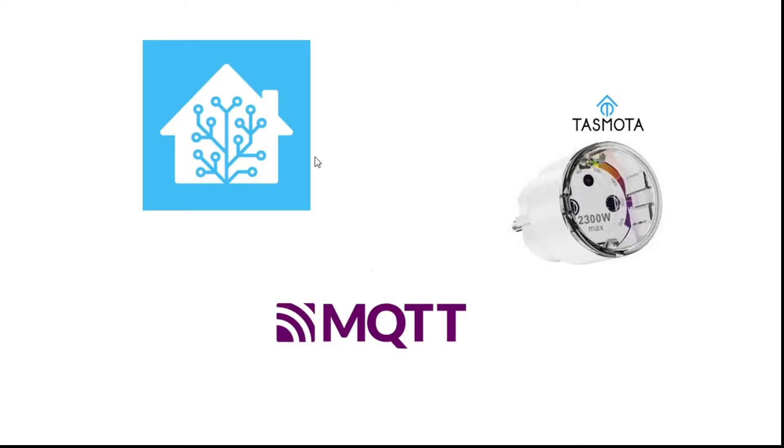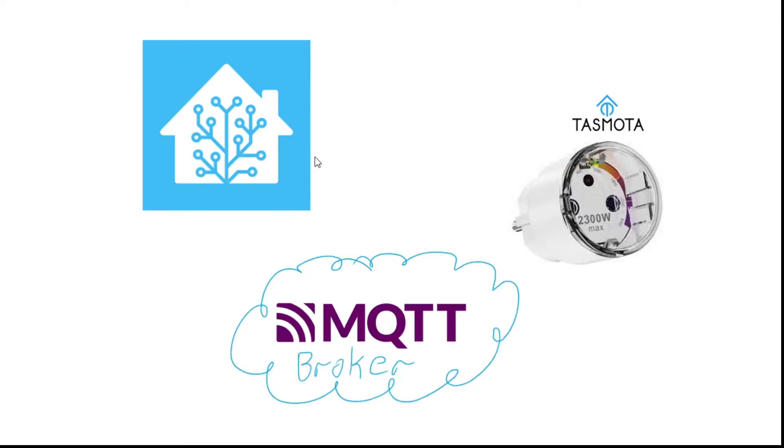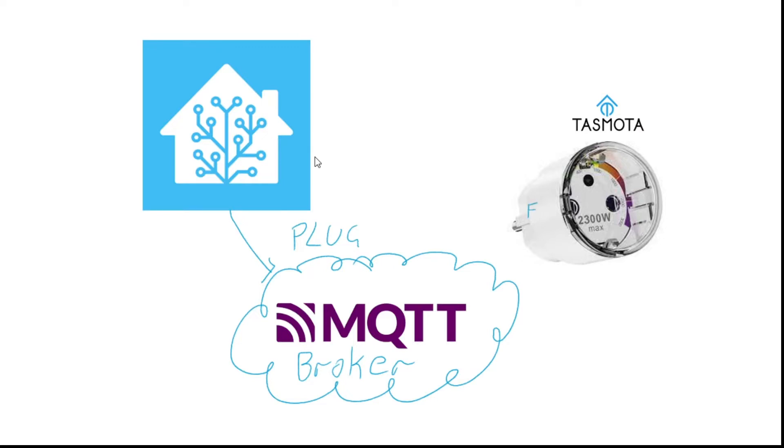Basically, you've got this thing called an MQTT broker. You can kind of think of it as a fuzzy little cloud if you like, but it is actually a little machine. I like the description on Wikipedia that says it's like the post office. That's quite nice, because what you can have for example is Home Assistant saying, 'Hey post office, I would like to hear when anything happens to a plug named Fred.' So this plug over here is going to be called Fred. Great, there's Fred.